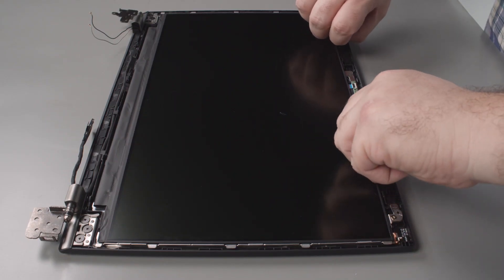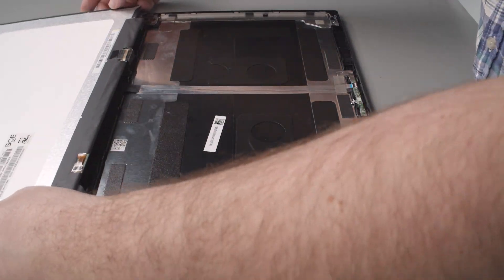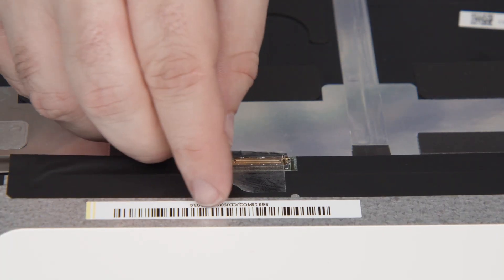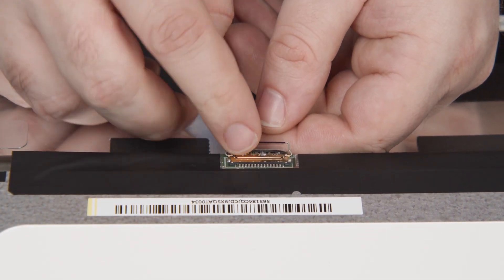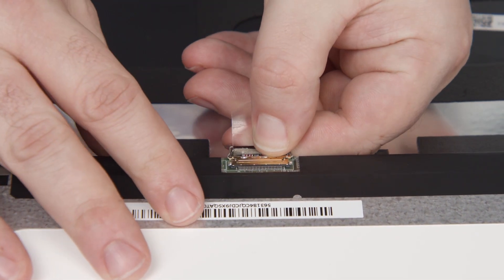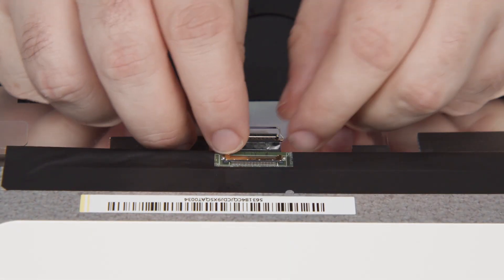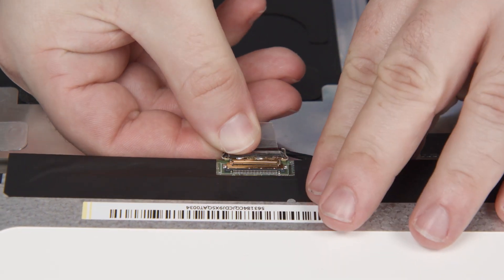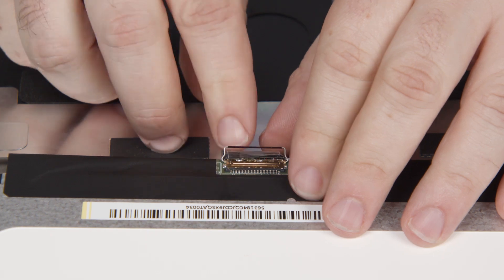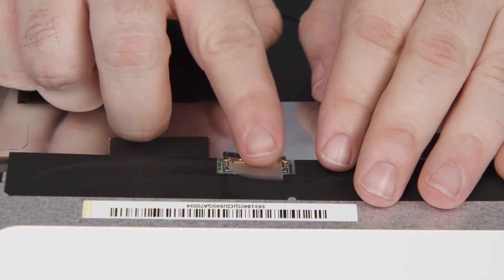Now you can flip the LCD panel over, remove the tape that secures the LCD cable, disconnect the cable from the panel, and remove the panel from the system. I recommend connecting the LCD cable to the new panel and securing it with the tape before replacing the LCD tape. Once the panel is on there, you'll have to remove the tape all over again if you forgot to connect the cable.